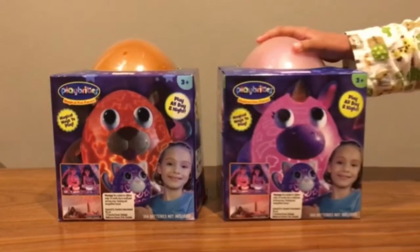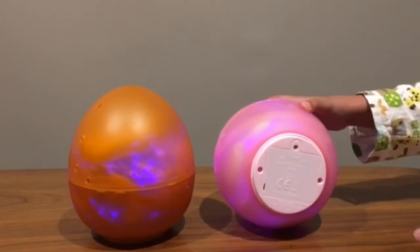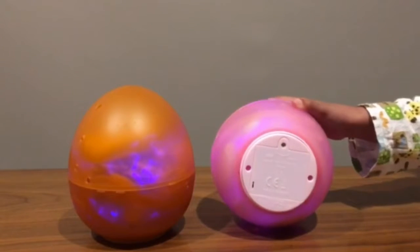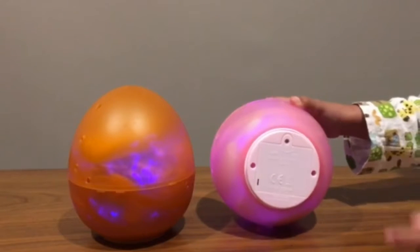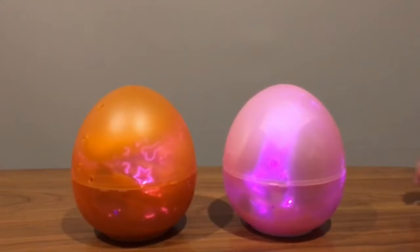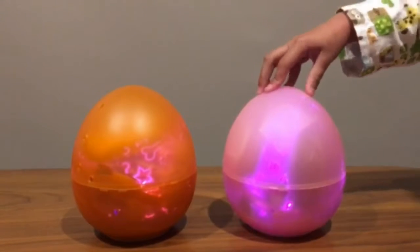So let's open these boxes and see how they look. We've removed all the plastic and put the batteries in — you need to put three AA batteries on the bottom. Once you put the batteries in, the lights can change when you press it.